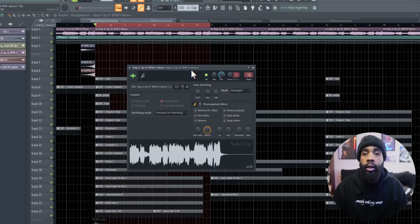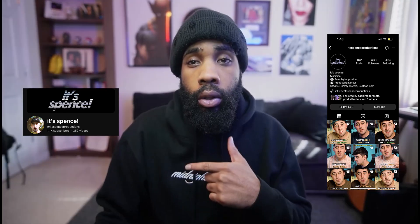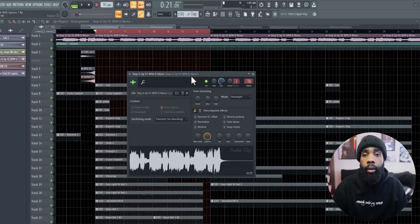So I started off with a sample I got from Is Spence. He makes crazy samples for Larry June, man. Make sure you go follow him. Make sure you tap in with the boy, the Kid Cole. He sent me a pack, and this is what we're going to be cooking up today. So I picked two beats and let's get into the first one.